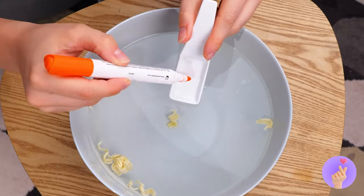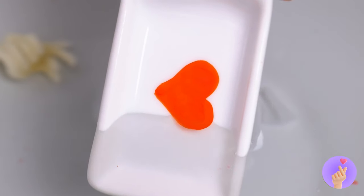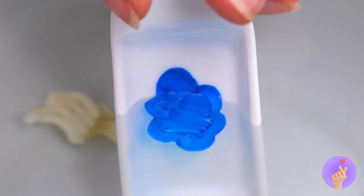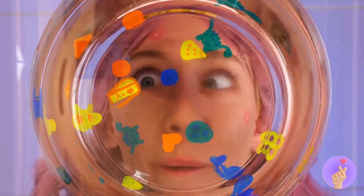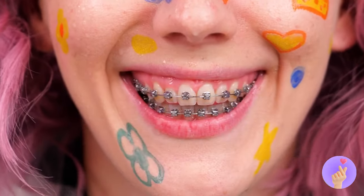Oh no, it looks like it's spreading. It's okay. Just draw a shape with a dry erase marker. Look at how it slides right off. Give your face a nice dunk. And look — they stick right on. Sure, you could just draw on your face. But where's the fun in that?